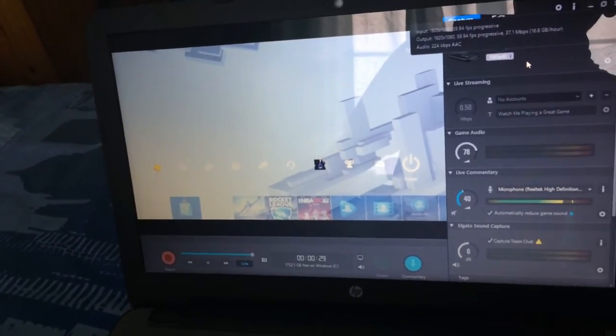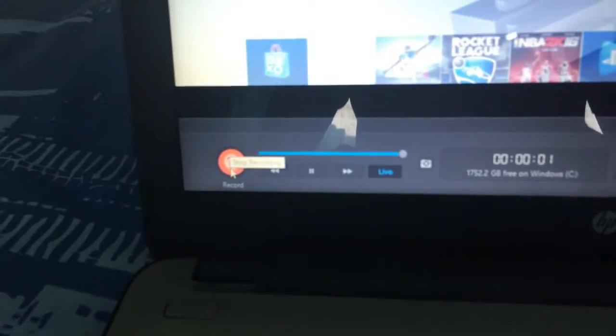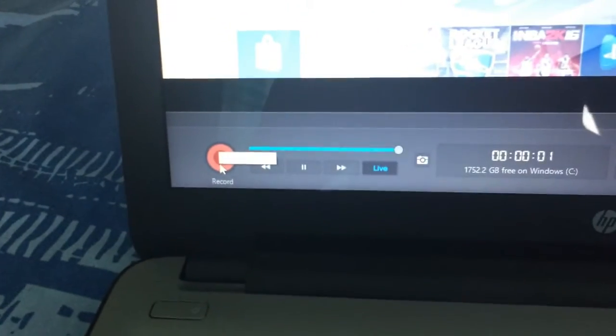Now that you have finished setting up, you are ready to record a video. All you have to do to record is click the Record button at the bottom, and simply click Stop Recording to stop.